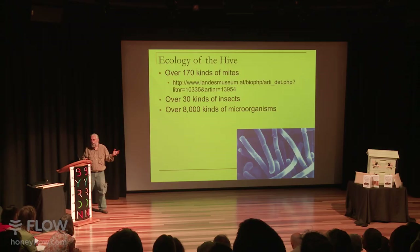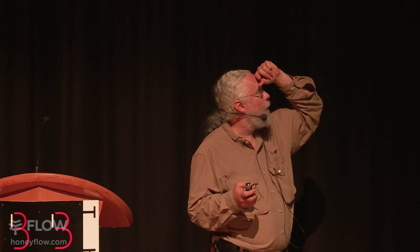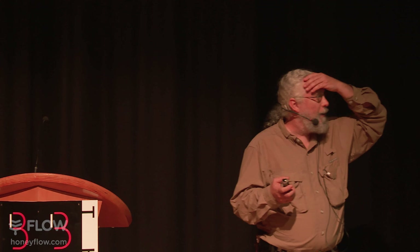There are actually 170 mites that live on bees, and you're lucky enough not to have most of them here. A couple of those mites actually eat varroa mites, but we don't really know how big an impact they have. There are probably over 30 kinds of insects that live in a typical colony in a tree, and over 8,000 kinds of microorganisms that live in bees that they've managed to isolate and culture.